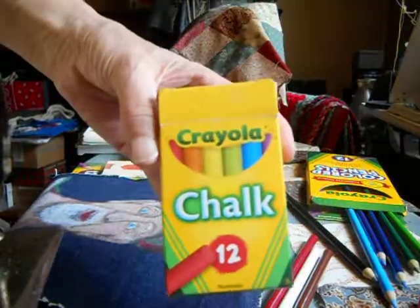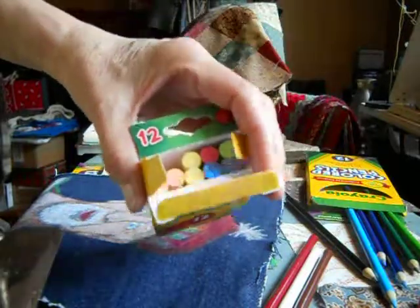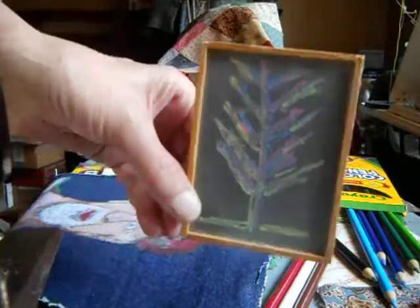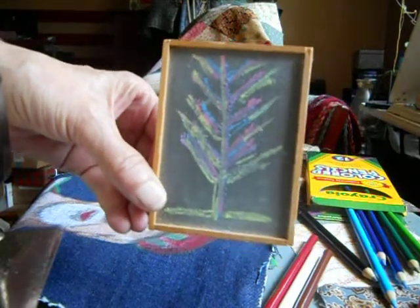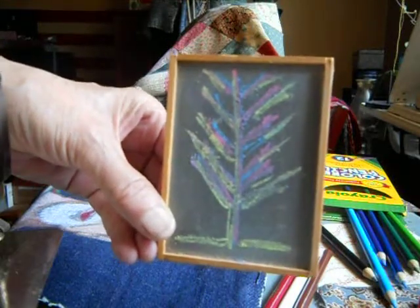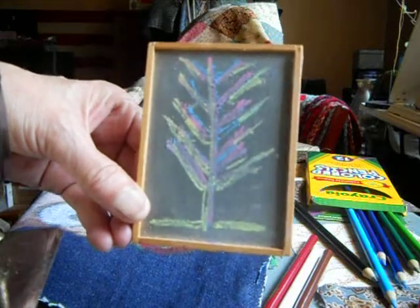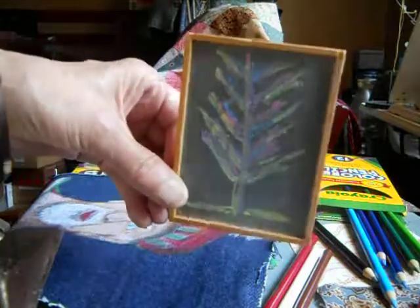This is Crayola chalk — it doesn't say it's sidewalk chalk and it doesn't say it's blackboard chalk, but I use it on both. You get twelve colors, six of them being distinct colors, and it works wonderfully. They also have their white chalk — I believe it's their old formula. Crayola's been making chalk since the 1800s, and I find their white chalk is the best blackboard chalk. Their colored chalk is fine as well.